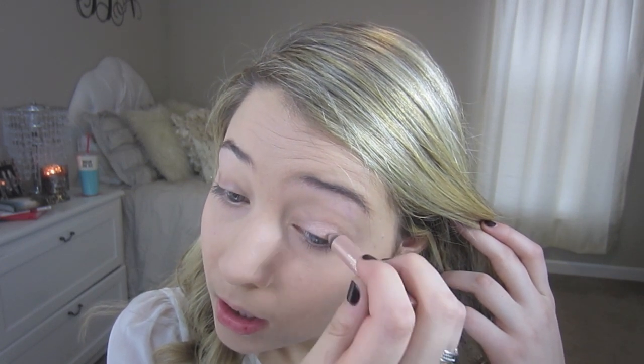I'm going to start off by using the Urban Decay 24/7 Glide-on Shadow Pencil, and this is in CIN. I'm just going to put that all over my lid and a little bit in the inner tear duct area, and blend it out with my finger. I'm going to kind of blend up a little bit into my crease as well.